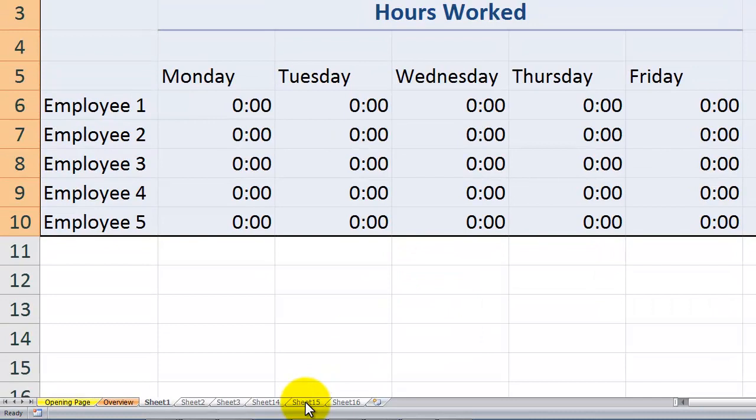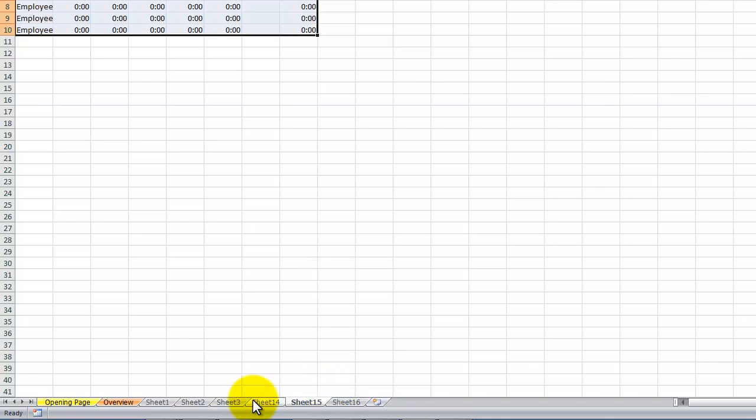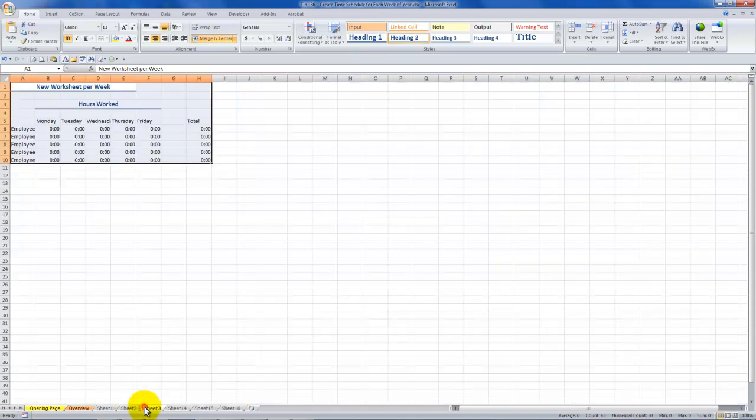The third gotcha step is to remember to exit group mode — ungroup the sheets. Now here's my original sheet, and Sheets 2, 3, 4, and 5 — which were all blank — are now filled with the same content and formatting. You can see how beautiful that is.